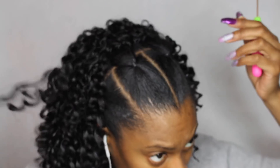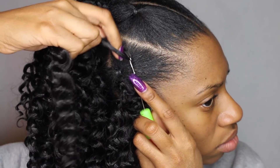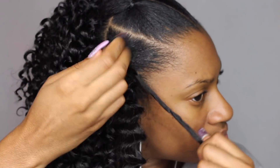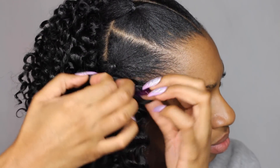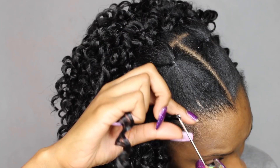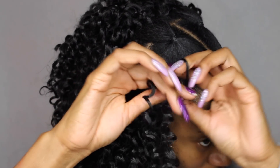I just use the regular crochet method in the back of the hair — I crochet right into the ponytails. You don't have to try to avoid those ponytail sections in the front; you can just crochet right into them. I do not crochet into the bun in the back — I crochet around the bun, not into it.